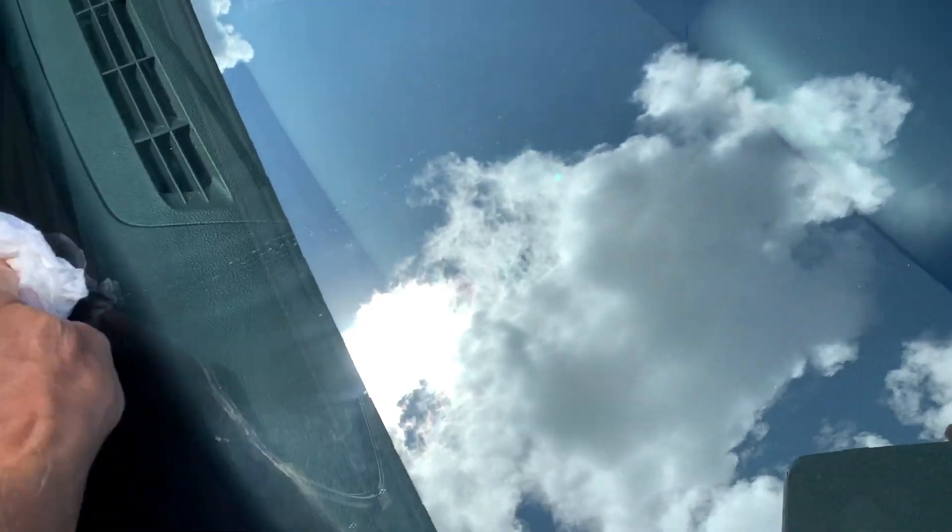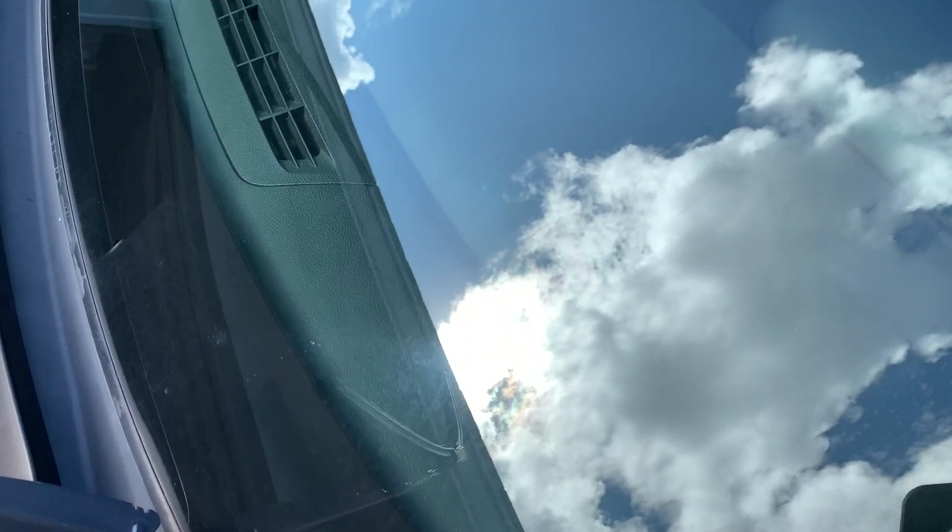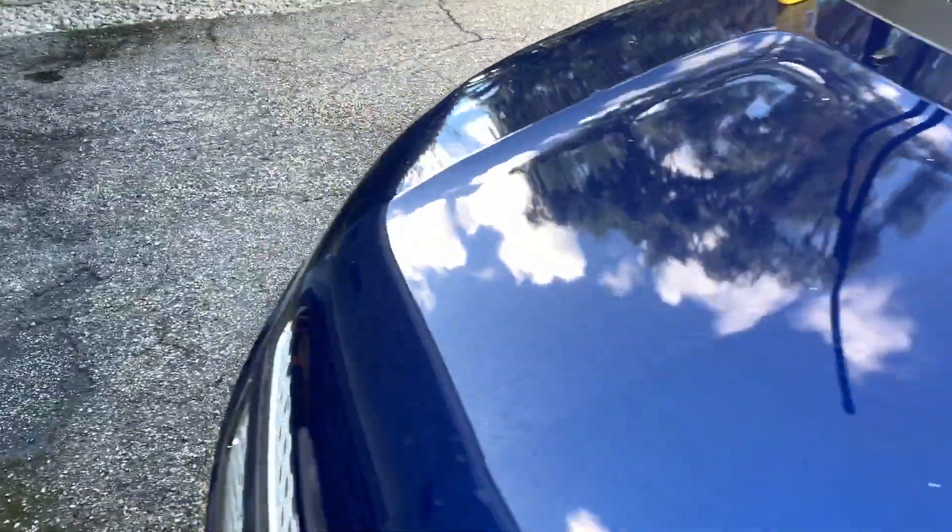Once you got it nice and clean, then you can apply your Rain-X. The Rain-X has to dry and then you've got to rub it off. So that's the next step.